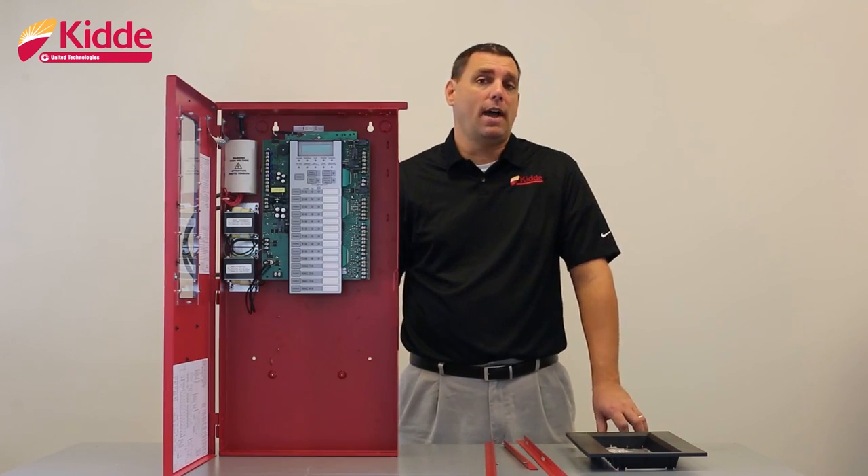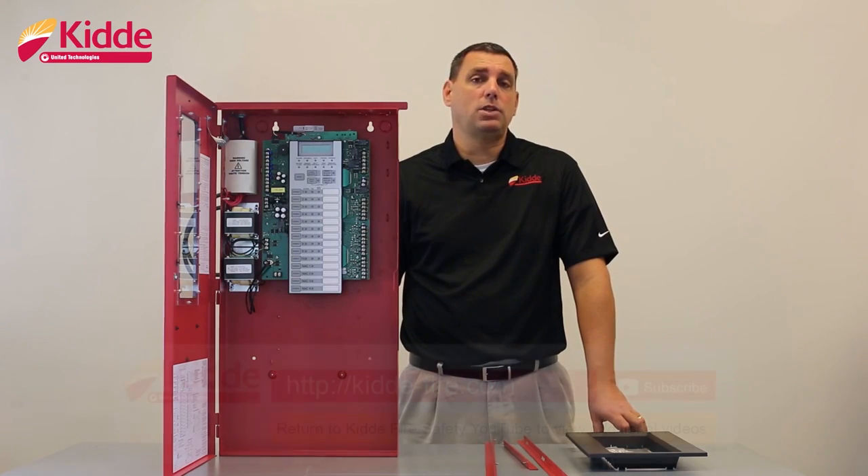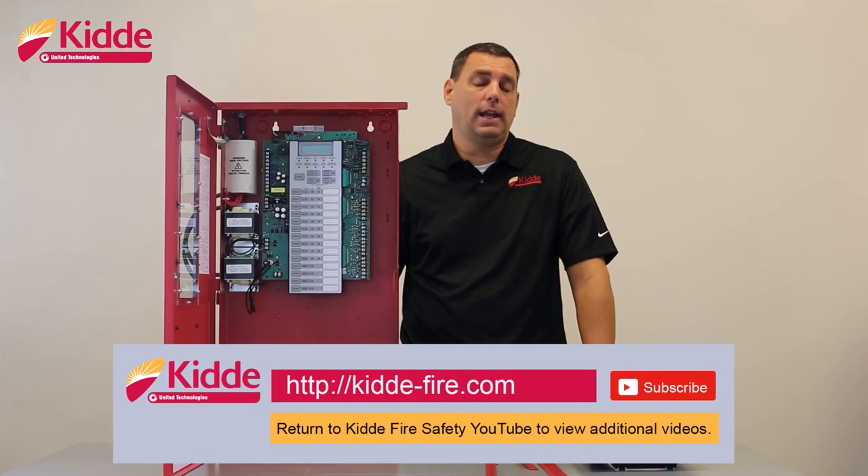That wraps up our FX10 installation video. If you'd like some additional information, please visit our website, kidda-fire.com. Or you can select the link below and you'll return to our YouTube site where you can view some additional product videos.